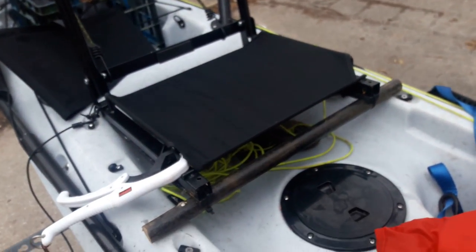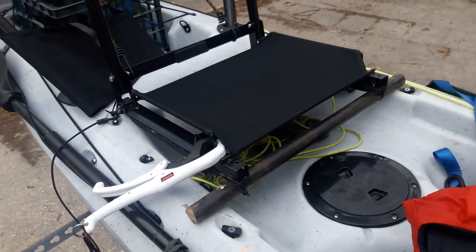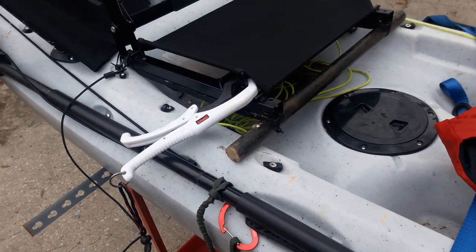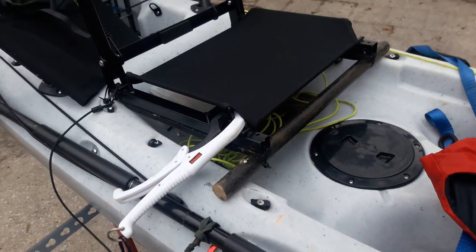So yeah — stadium seat, wooden dowel rod, a couple zip ties, and if you want to do the backrest mod you can. Super quick, super easy thing to do. If you liked the video give it a thumbs up, give it a try for yourself, stay safe on the water everybody, have a good one.